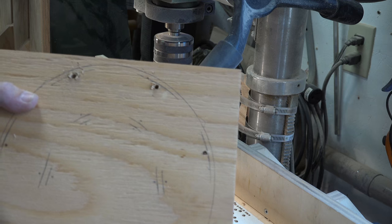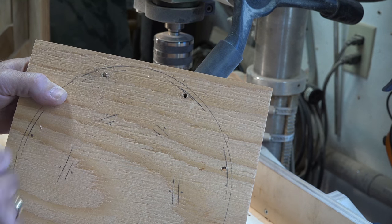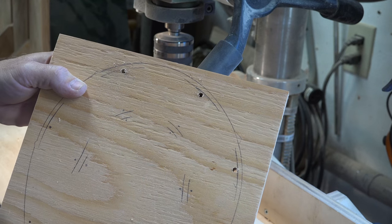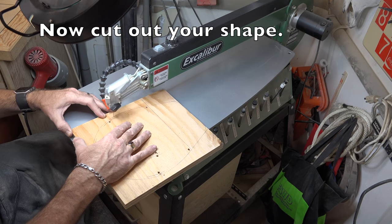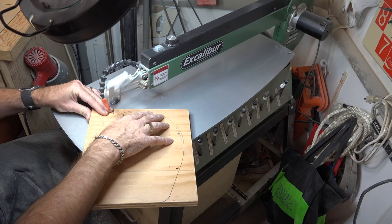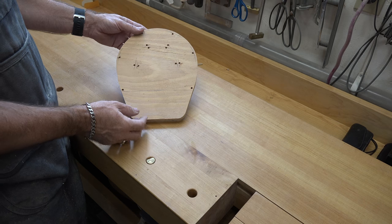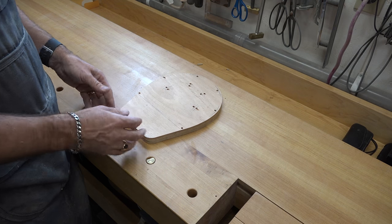The holes will go just on the edge of your marked faces from the inside diameter of the tambourine. On these inside marks you'll have a hole on each side. Once you've got all your holes drilled and your kick plate cut, give it a good sanding and clean up those edges — take away any burrs and sand it up.